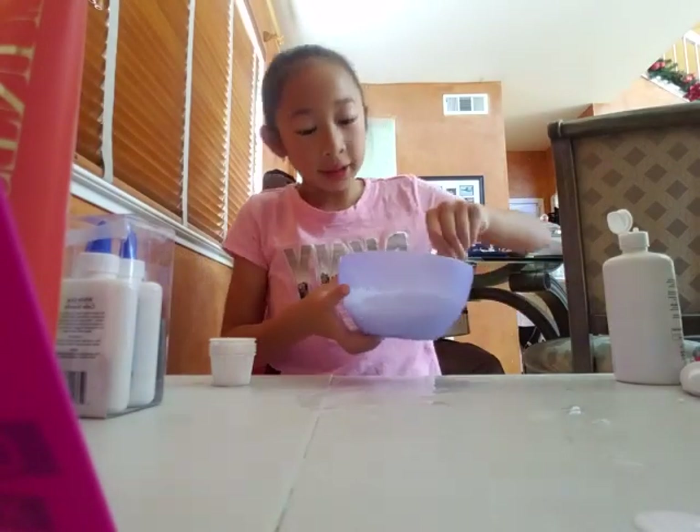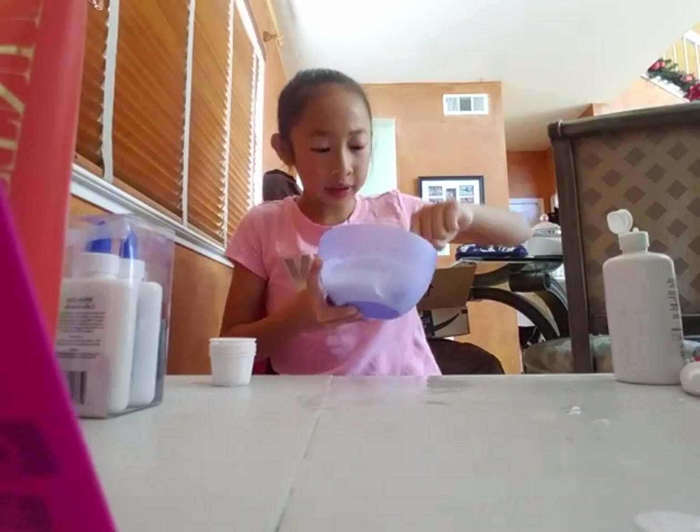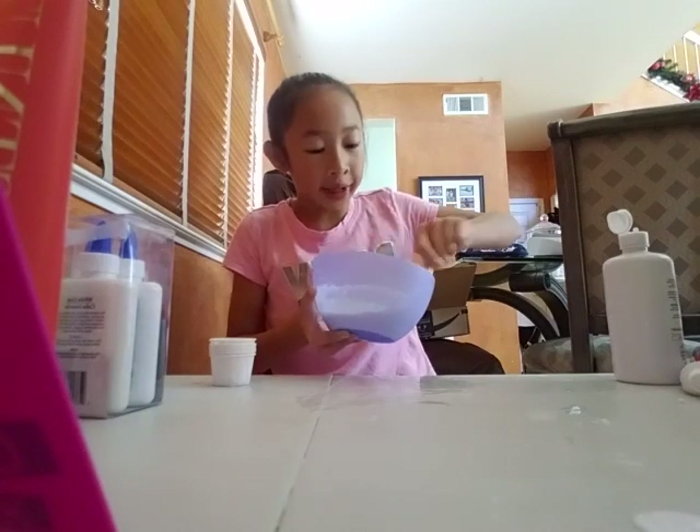This is part two and I am making the slime now and it's already forming, which is a bad thing. That means I added too much baking soda, which I obviously did.